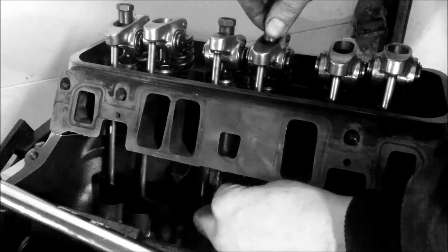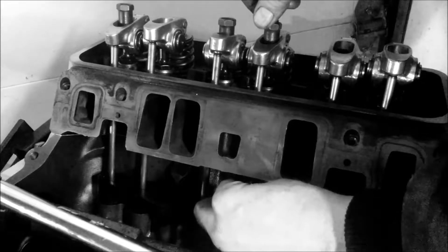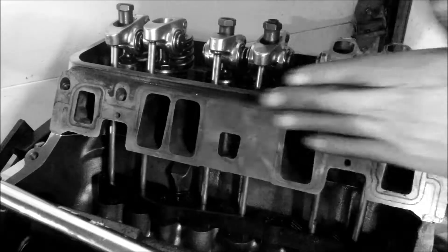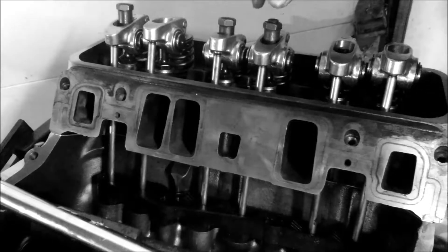And we're going to look for zero lash, which means we're just going to do this until it stops moving. We have no play. You're always going to have left and right play when we go back and forth. So now we got that — we got our zero lash.